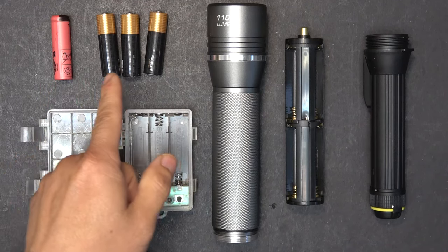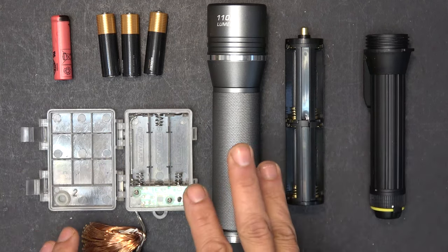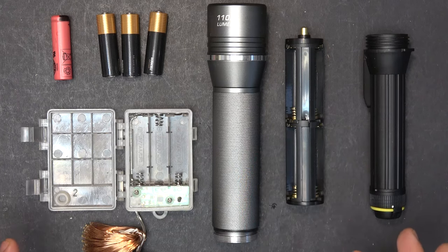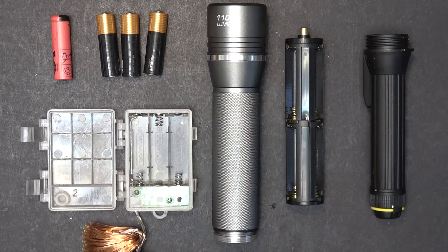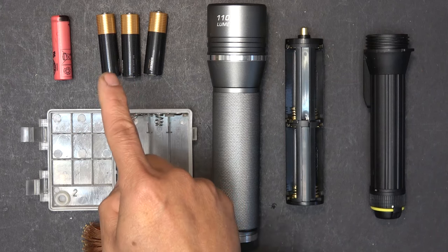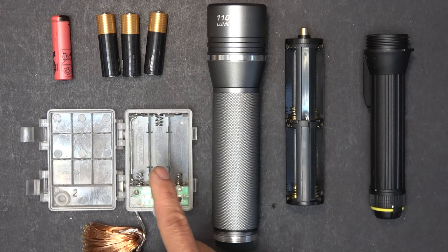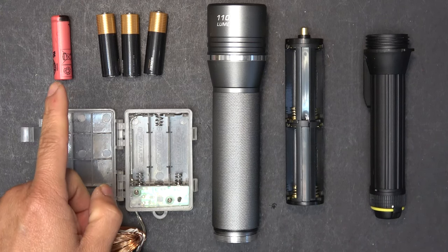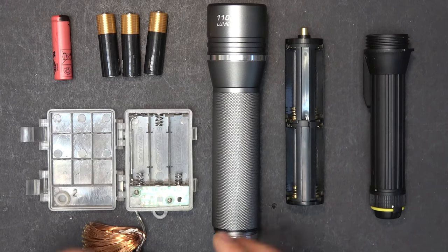Let's talk about why this lithium-ion battery can be used to replace alkaline batteries. For devices that use two or three alkaline batteries, this battery can work as a replacement. For example, this LED light requires three alkaline batteries at 1.5 volts each — three in series is 4.5 volts. This lithium-ion runs on average about 4 volts, only about half a volt difference, so it will still work with just one of these.